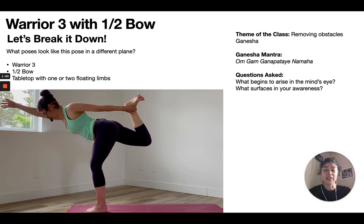My theme of the class was removing obstacles — it was Ganesha. I specifically chose this theme for this pose. How they correlate is you need a lot of back strengthening, which relates to the witness — you need to step back and observe. You need a lot of strength and endurance, especially for the sequence. So Ganesha, the remover of obstacles, will hopefully remove the obstacles of tightness in the front body.